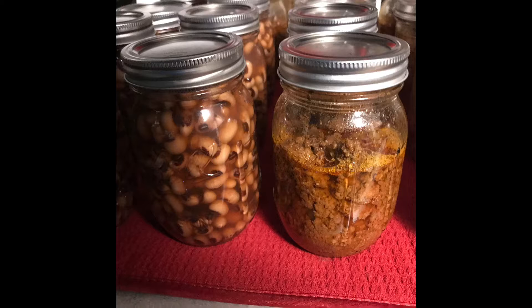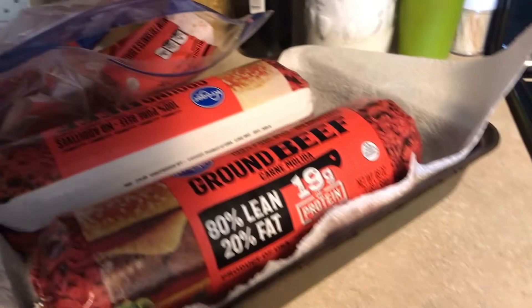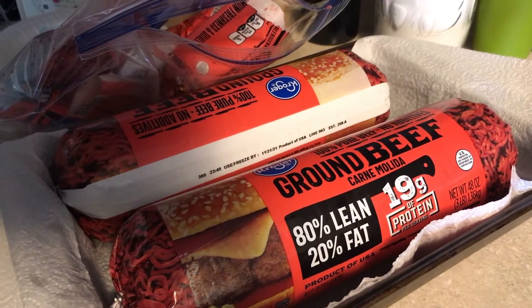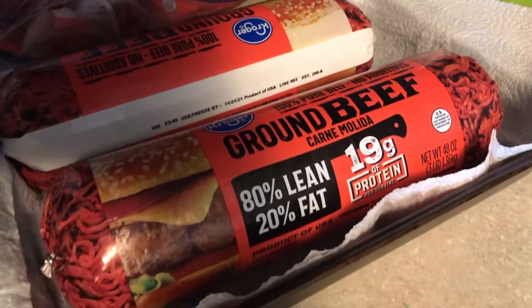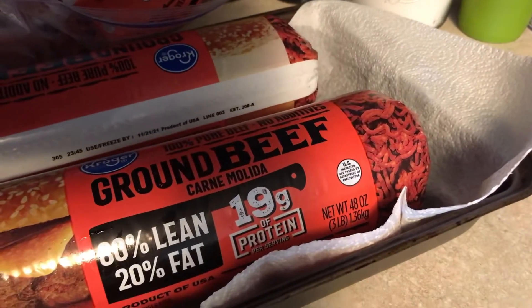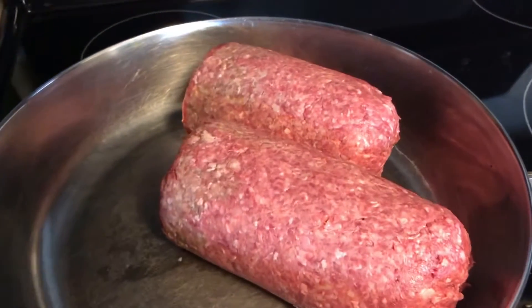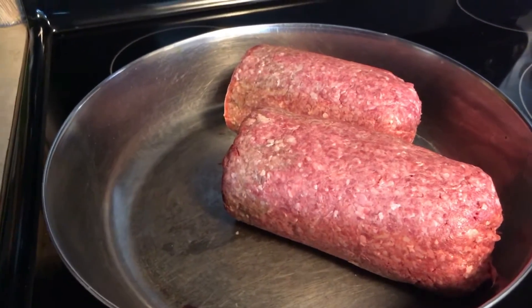Shalom family, this is Mary C. Today we're going to can taco beef, meatloaf, and black eyed peas. We're going to start out with about a pound and a half of black eyed peas and we're going to use 12 pounds of ground beef — six pounds for the taco beef and six pounds for the meatloaf.